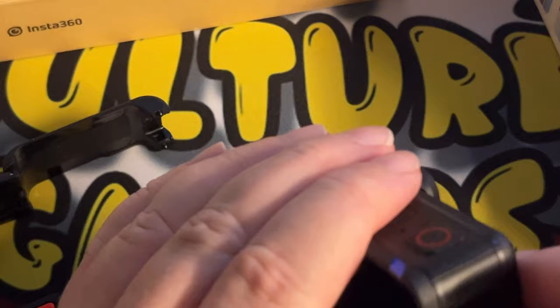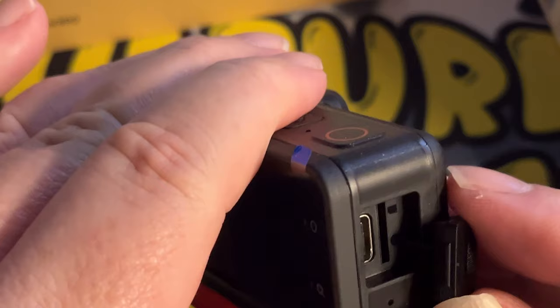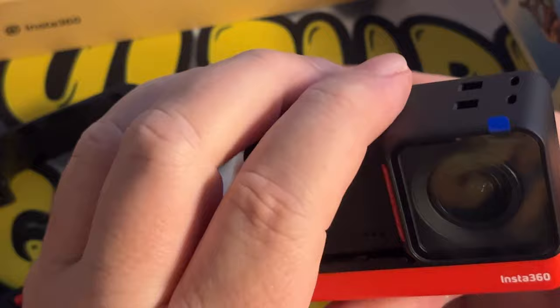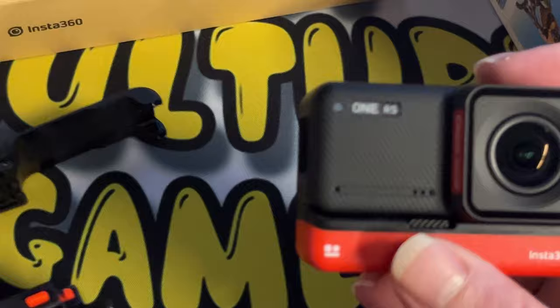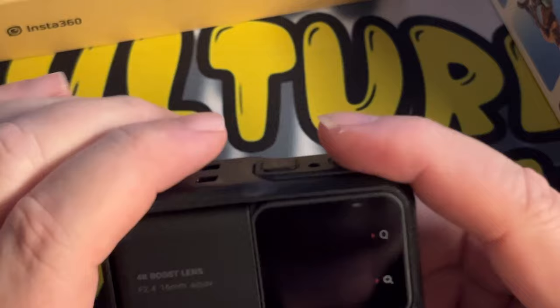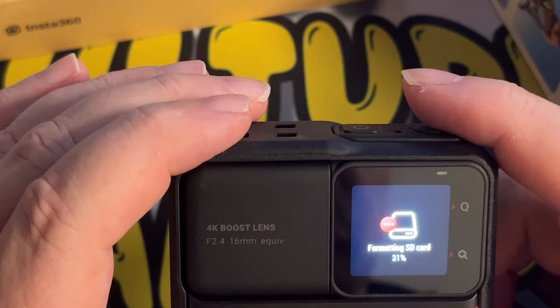So we can open this up, and in here we have our SD card and also our USB-C. Let's just put our SD card in. Like I said, it is waterproof as well — I think it's up to about 16 metres before you need an adapter cage for it. We take off the back screen and the front screen, put it back into the case, then we'll switch it on. It's currently formatting the SD card and it's done.